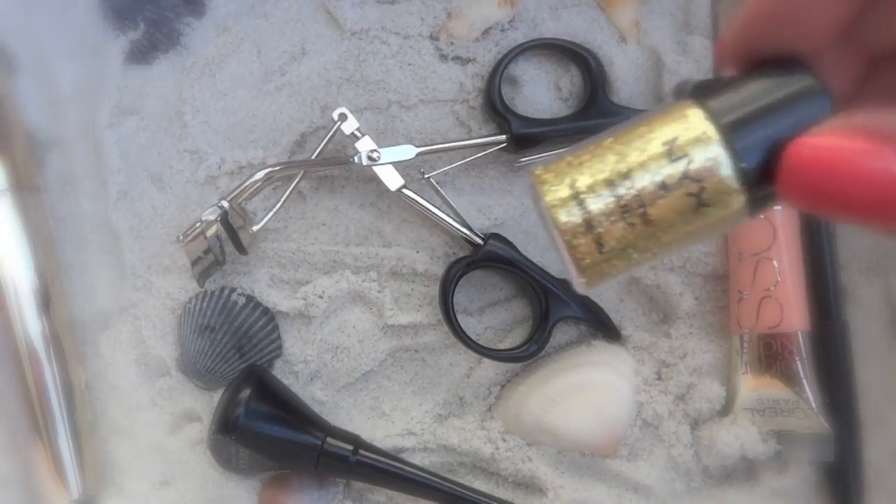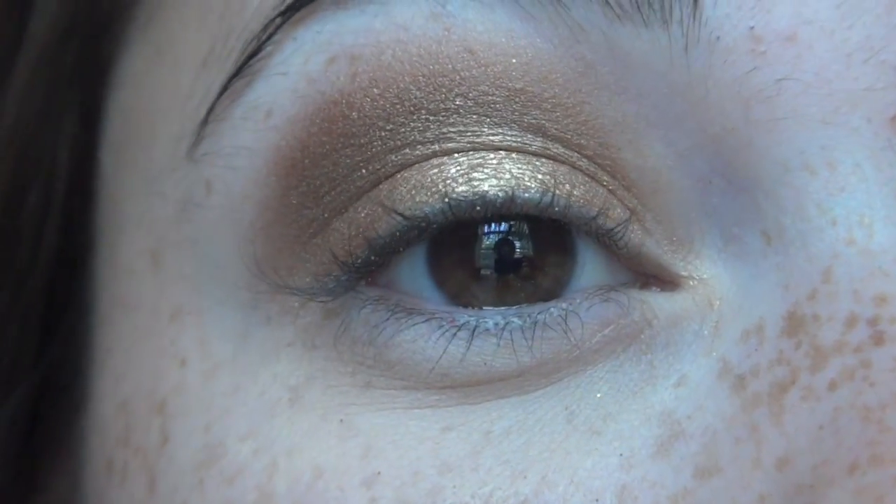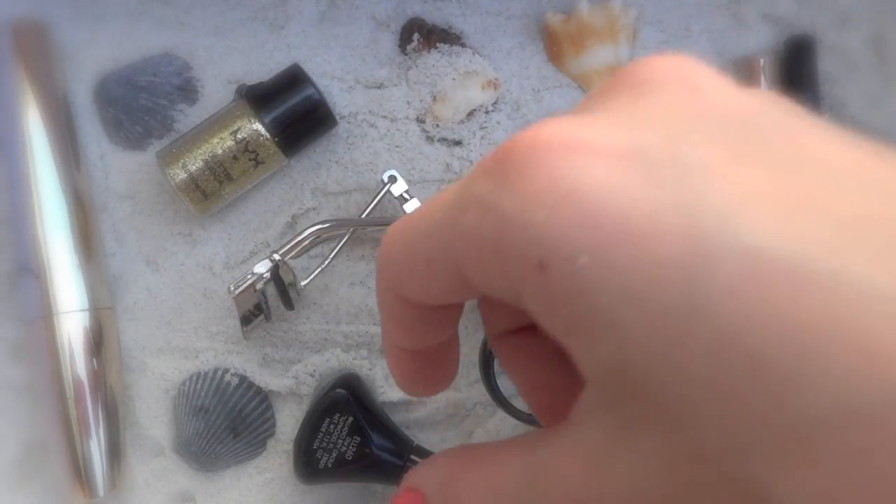I'm going to add a little bit more sparkle with the NYX Gold Glitter. Adding glitter to this look really makes it pop. I love the way that the glitter looks on top of the gold shimmery eyeshadow.